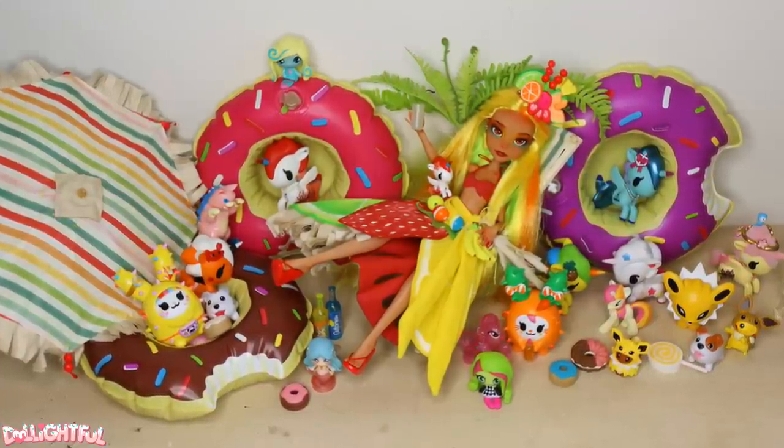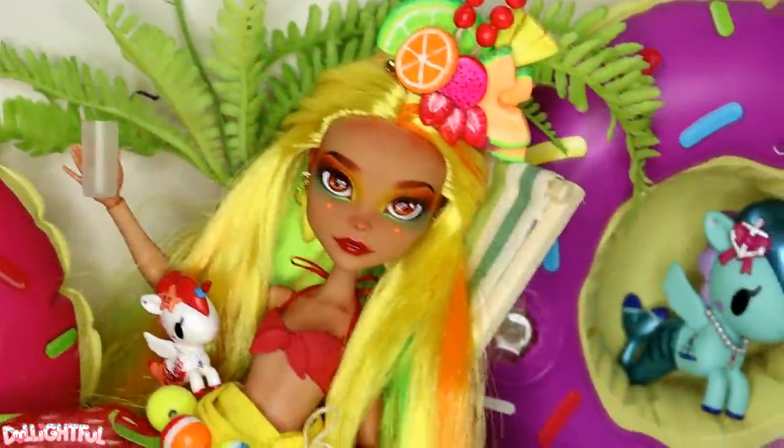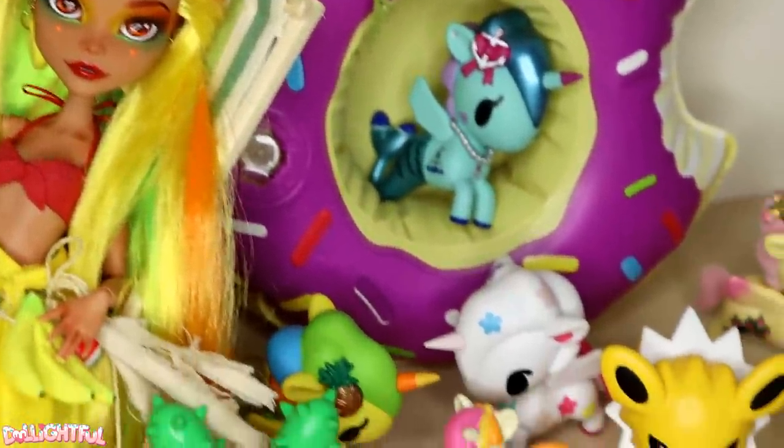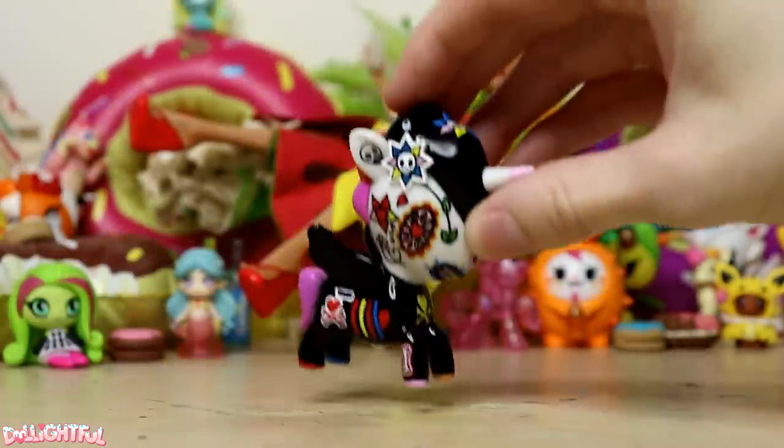Annyeong! Welcome to Delightful! It's been some time since we repainted a figurine. After rearranging the studio, I rediscovered my Tokidoki figurines and smaller toy collection. I'm in the mood for a quick and colorful project and found the perfect candidate.